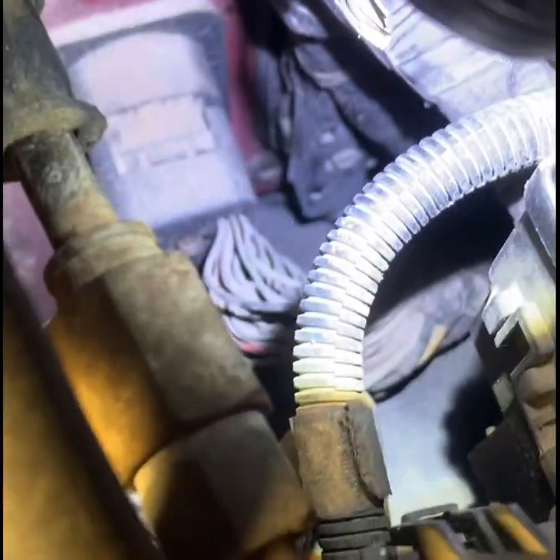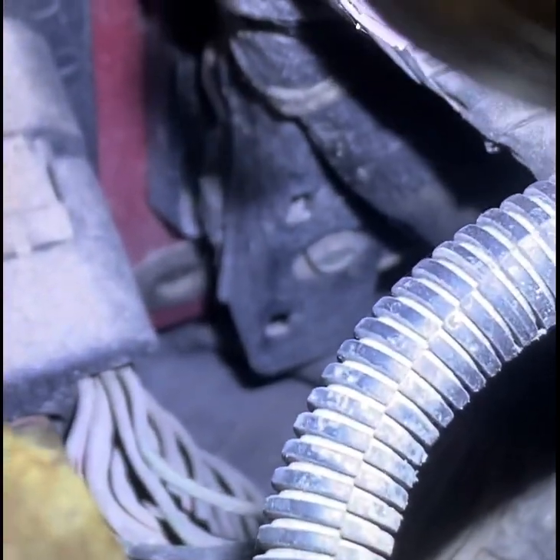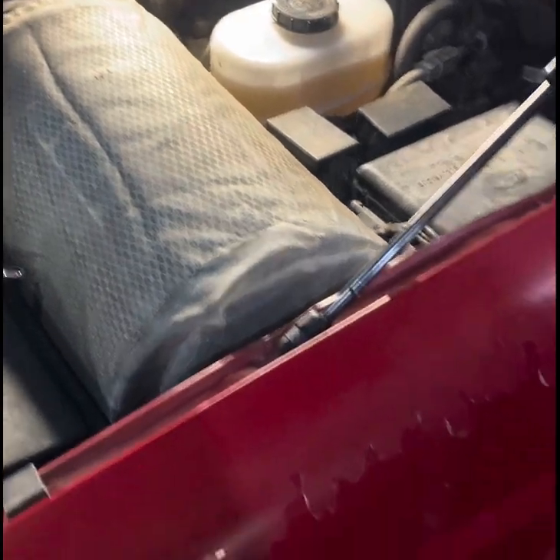As you can see, that bolt right there on the back of the firewall — once you have that 10 millimeter out, you're going to want to come inside your truck.